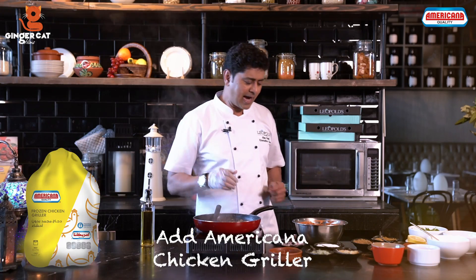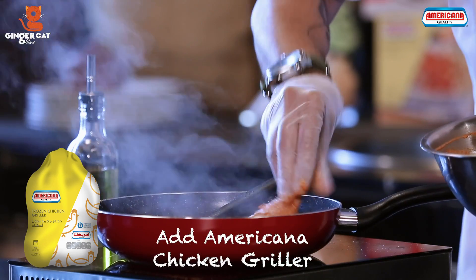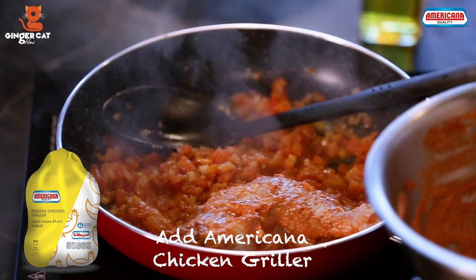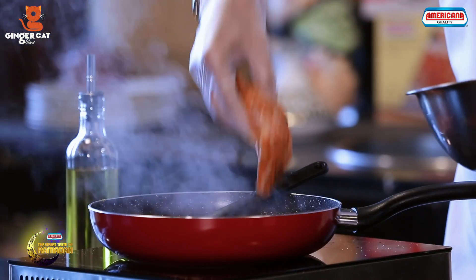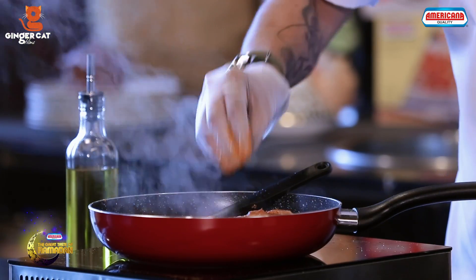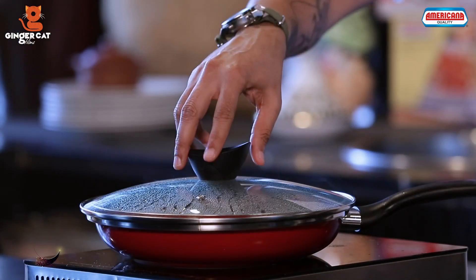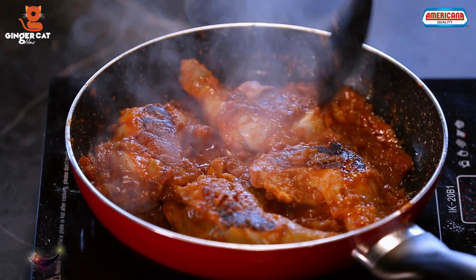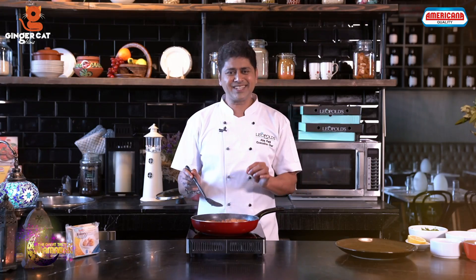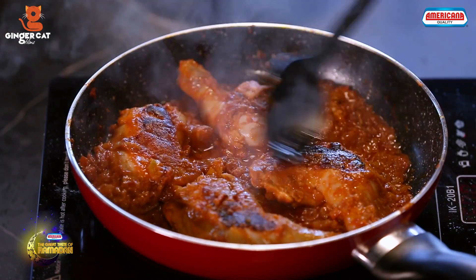Now we will add our chicken that we marinated earlier. We will cover this and cook it for another 25 minutes. Our Harissa Chicken is almost ready. It is nice and dry and as you can see, the skin is getting crispy.